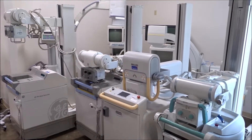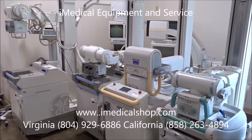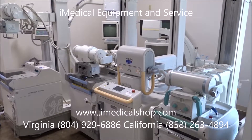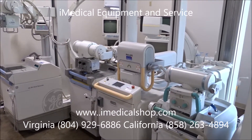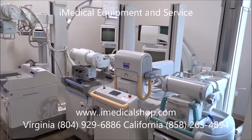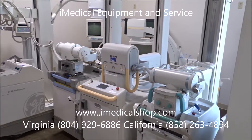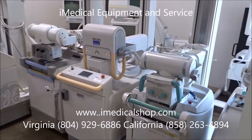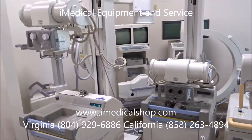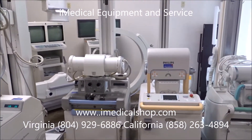We're at the iMedical Equipment Showroom looking at portable x-ray equipment. Portable x-ray machines are used a lot for urgent care, hospitals, and other medical facilities where you need to move the equipment to the patient. Sometimes they're kept in a fixed room set up just for portable x-rays. We have quite a wide variety of x-ray equipment in stock, and I wanted to go over some of the models and give you an idea of their functionality.